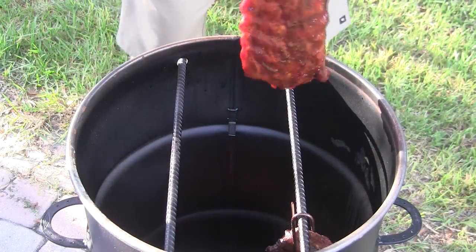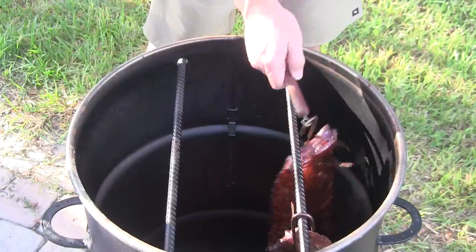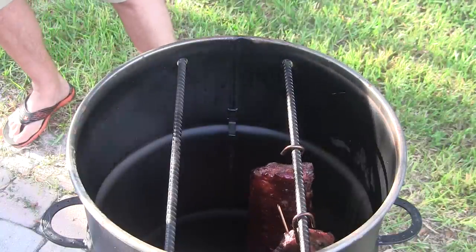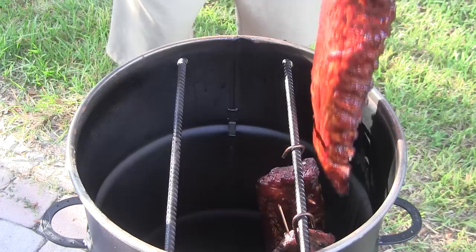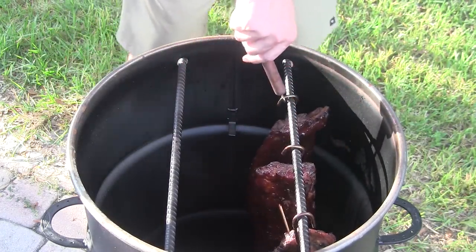We've got them nice and sauced up, and using the hook tool, we'll bring them right back in and drop them back on the rebar. We'll take these off in about 20 minutes and pick back up in the kitchen.